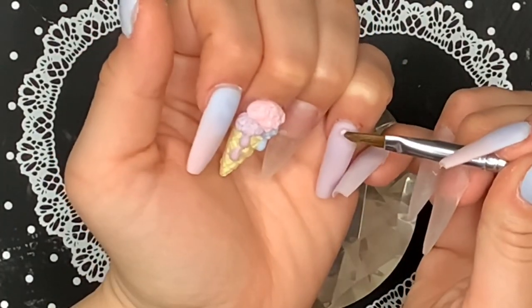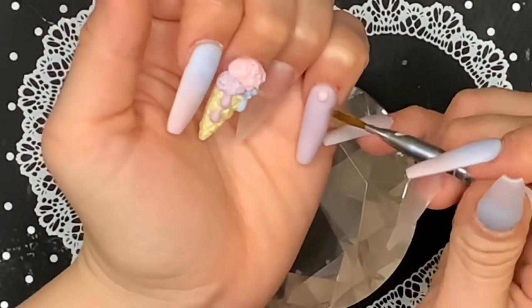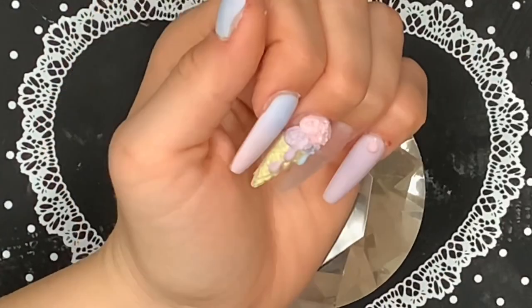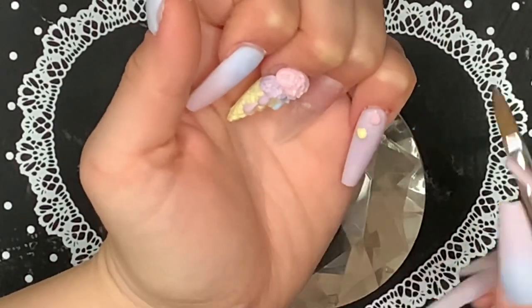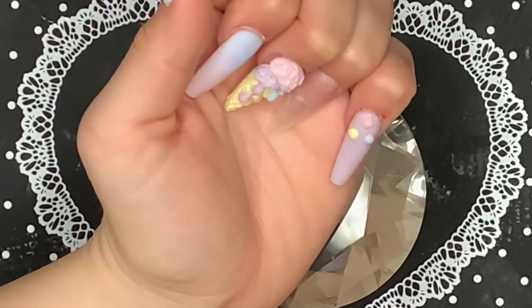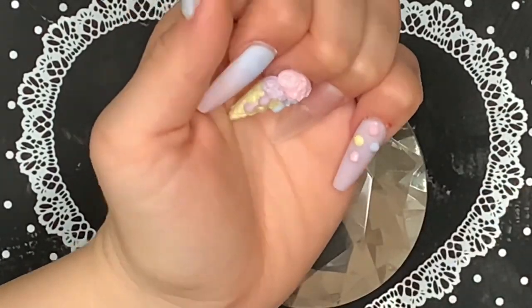Now I'm going to be creating some sprinkles on the pinky. I'm picking up small beads of acrylic and using my brush to pat around them just to keep their shape while they're setting. And yes, I did cut my finger when I was filing my nails — I used a bit that was not a safety bit and it grazed my skin a little bit. I was really mad about that, but it's all good. You live and you learn.